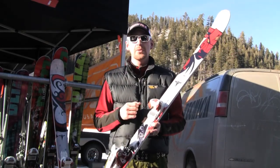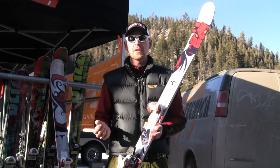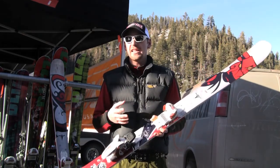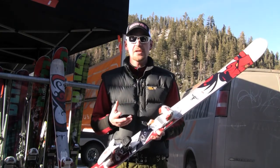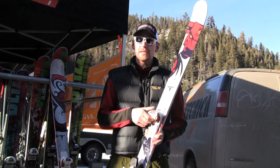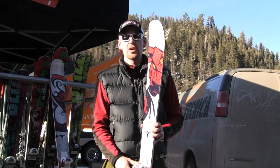98mm underfoot allows you to buy one ski and have it do anything and everything you want it to do. It will do your quick snappy slalom turns if you want to — run it through some slalom courses, GS courses, whatever you like. Or else open her up, lay it on its side, and allow it to dig those trenches all day long.